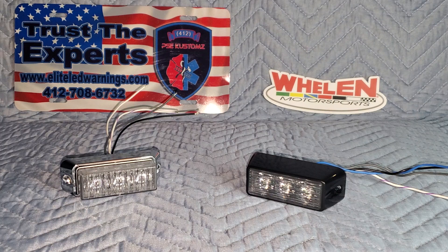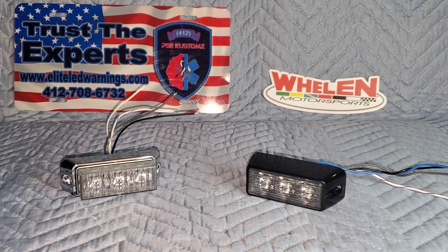The easiest comparison I thought we could do would be with the Whelen TIR-3. The reason I chose these two is because I think they have the longest standing variation in the industry. Whelen has been manufacturing horizontal and vertical specific TIR-3 light heads for many, many years.